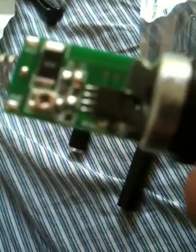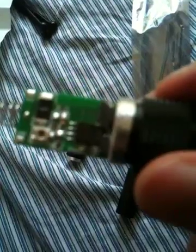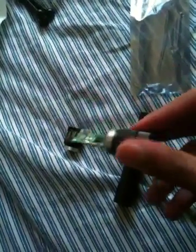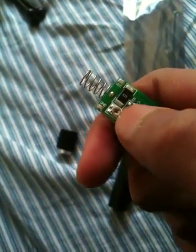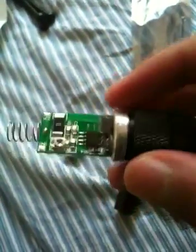And then you see this little screw here — like a little screw type of thing, really hard to see. You're going to want to get a little micro screwdriver.